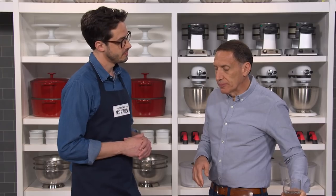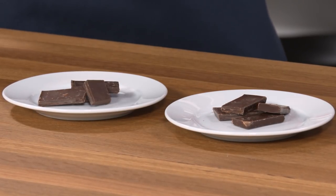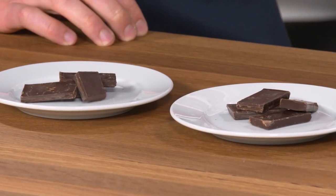Sample B melted very nicely. They were actually very similar — A and B were both high-quality chocolates with no grittiness. Sample B seemed more like a hipster chocolate — actually too bitter. The sweet spot is around 60% cacao for eating chocolate, and those 70% cacao lower-sugar chocolates are a little too much.